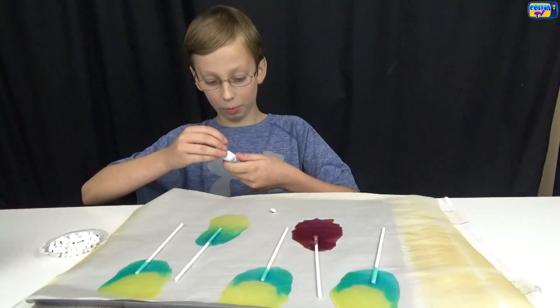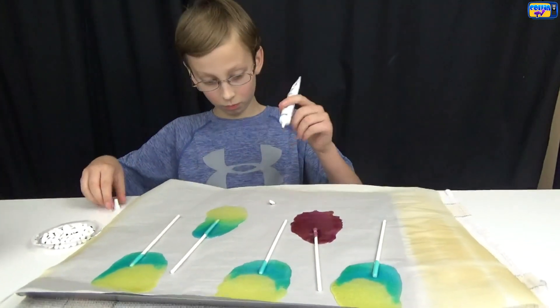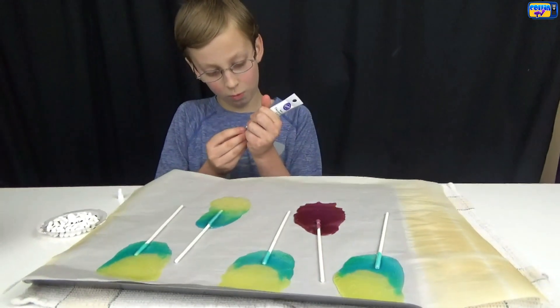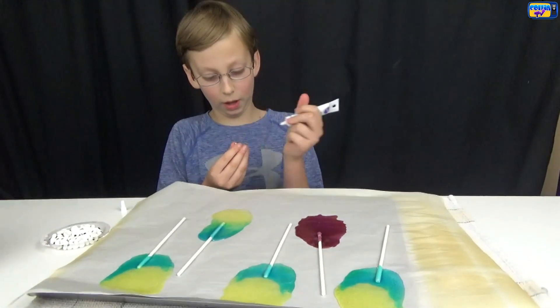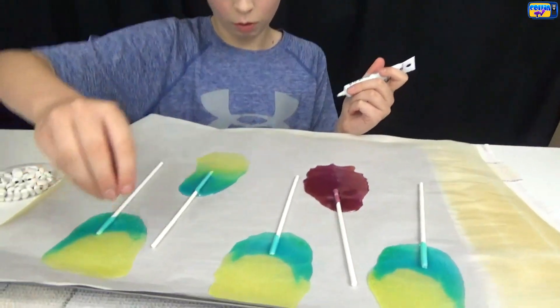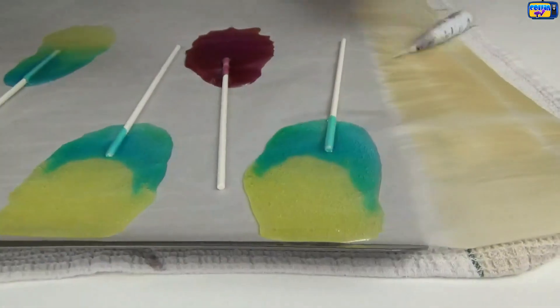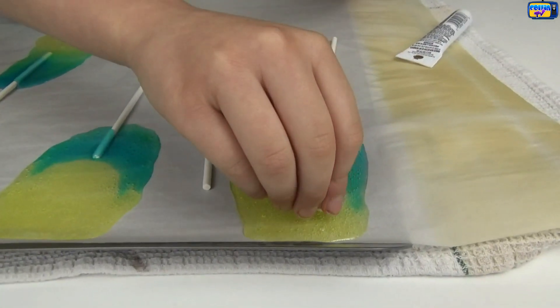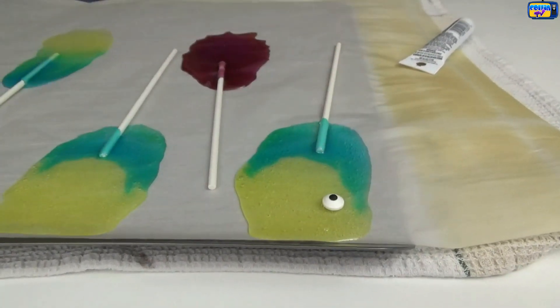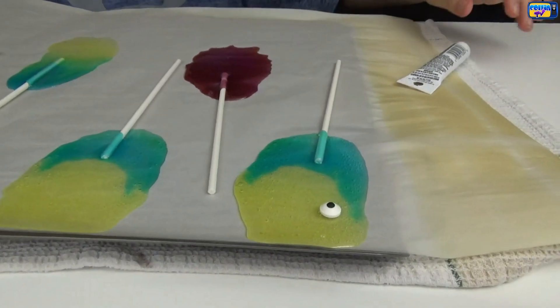What we do is we take one of our eyes and put it on there, then we take our black gel and put a little bit on the back and put it on one of our minions. Then we repeat for the others.